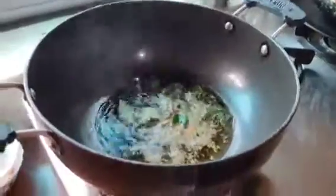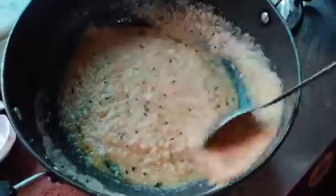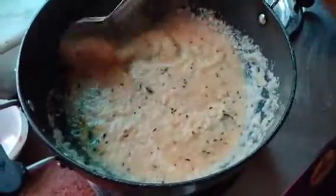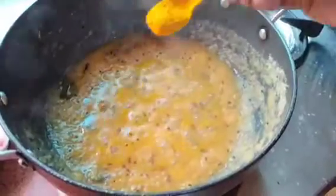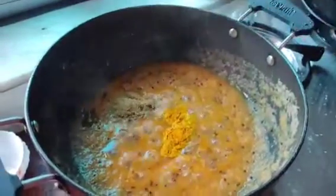Once it starts spluttering, add the ground mixture from the blender. Stir it properly until the mixture turns slightly brown in color. Now let's add the masalas — one teaspoon of turmeric and two teaspoons of coriander powder.